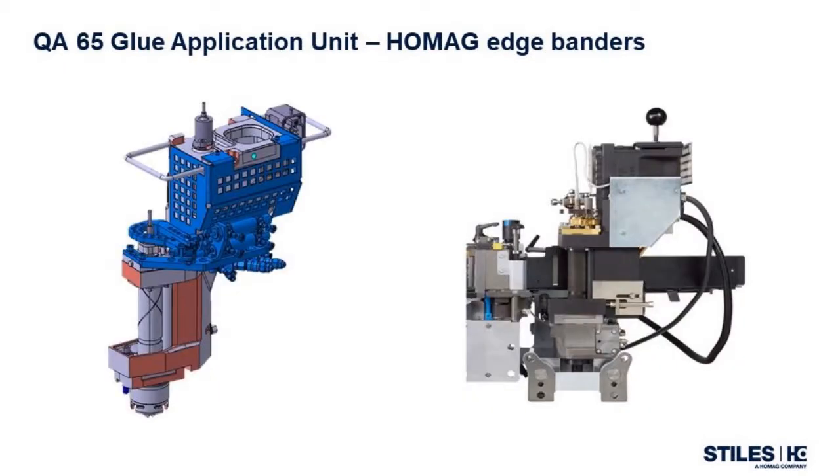The QA65 application unit, in its current form, was introduced in 2013 by HOMAG and is the most advanced glue application unit in the edge-bander market. Research and development into this technology goes back to 2005. This unit comes standard on all HOMAG edge-banders, starting with the S240 series machines, and offers many distinct advantages that are unique to the HOMAG family of edge-banding machines.